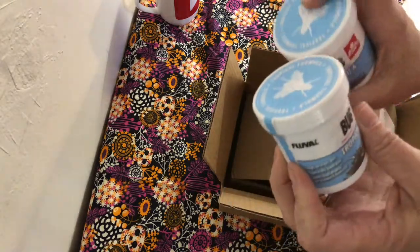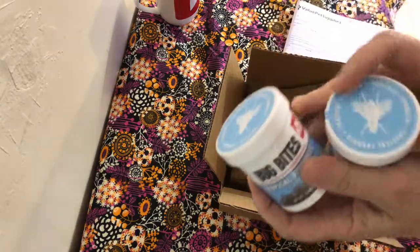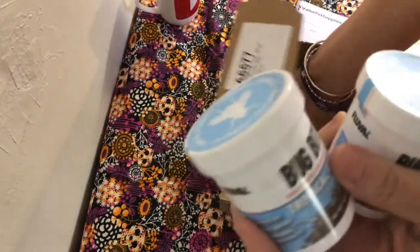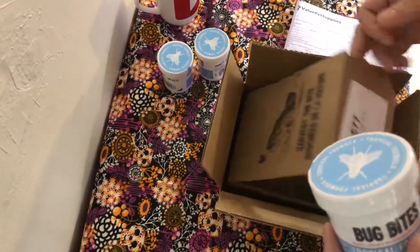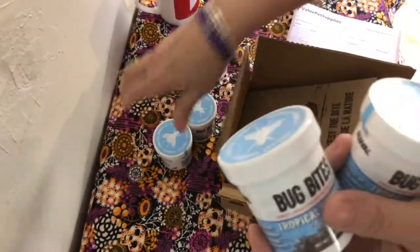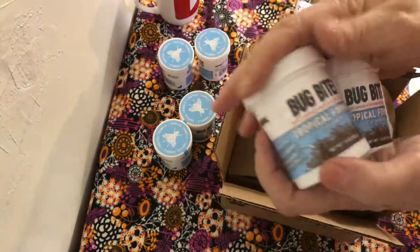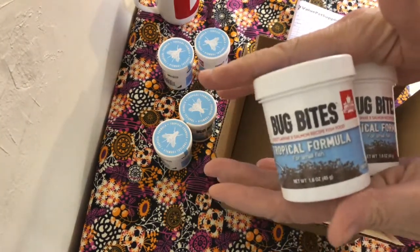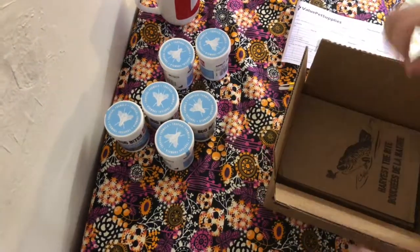I got six Bug Bites because my fish love Bug Bites. I get the tropical, I get the cichlid — I usually get anything from small to medium and I can crush it up with my fingers and feed it to fry. Obviously this is not what I give them every day, but Bug Bites is definitely a part of their diet and their ritual for almost all of my time.